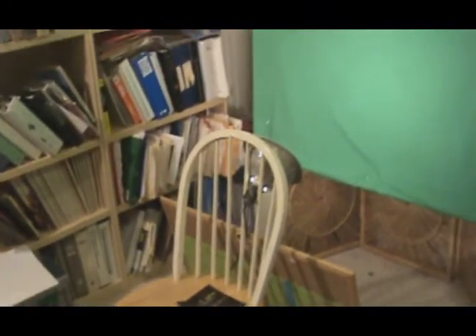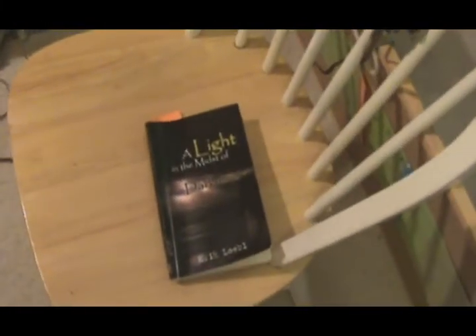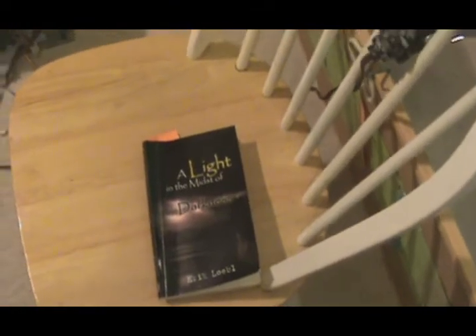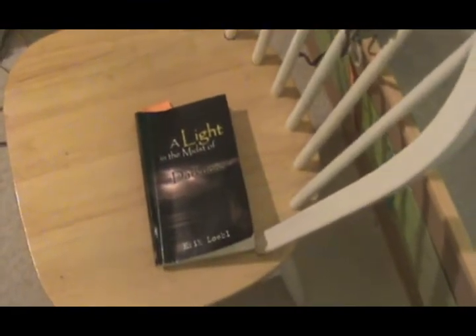And I have a light that's shining in my face. I'm doing a video about the book, A Light and Myths of Darkness. I'm the author, Eric Lobel. You can check it out at alightandmythsofdarkness.com. And by the way, you can earn 100% commissions on the sale of the book. Pretty cool.